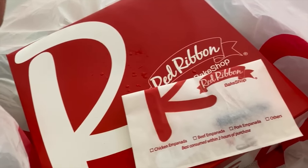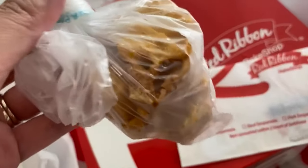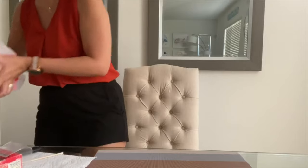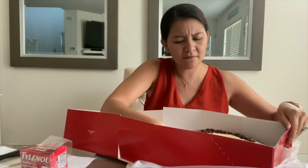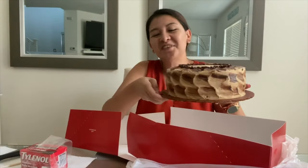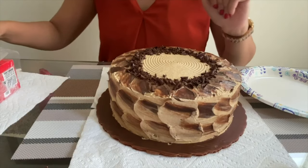What's surprisingly convenient is that they asked if I could have the crunch on the side, which works out because I needed to remove it anyway. This is the crunch we're gonna put on top. I actually haven't tasted this — I've had coffee crunch before but that's from Red Ribbon in the Philippines. If this doesn't taste good we have the other cake. All right, we're ready to cut the cake — I'm scared, let's do it.